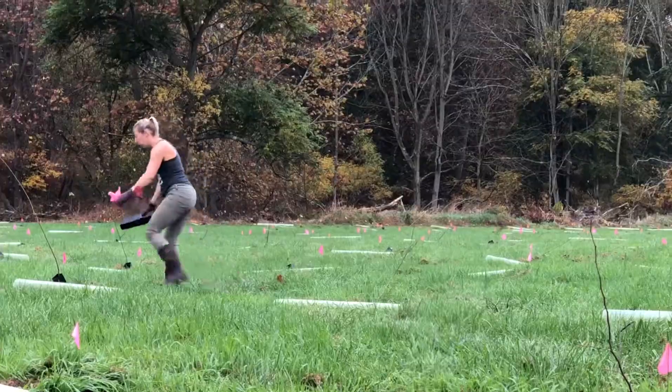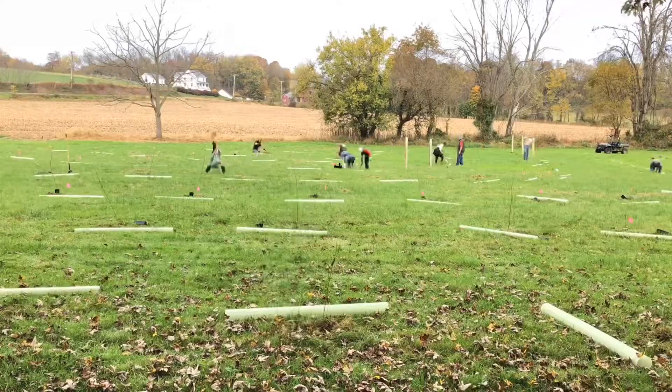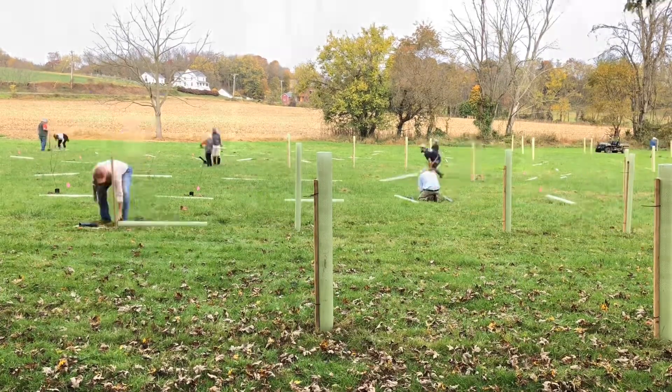This also means for TU getting all these people out here — we probably had 40 volunteers today, all volunteers from the community. It's just a real good grassroots effort, people that want to get involved and do the right thing for their community.